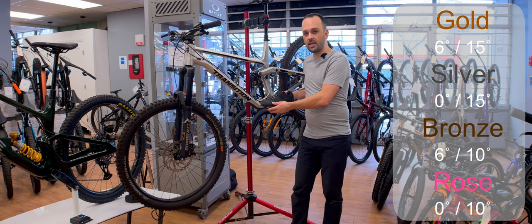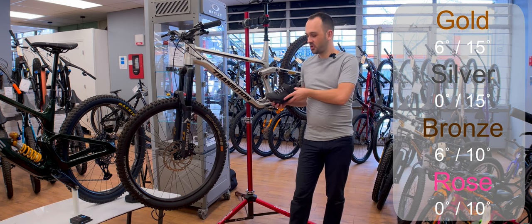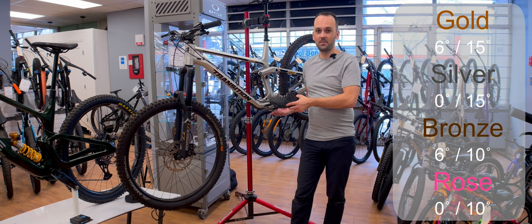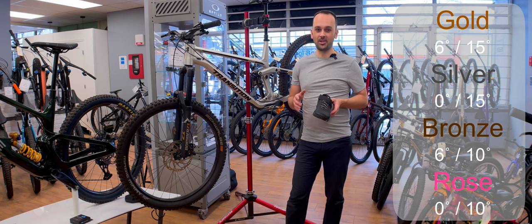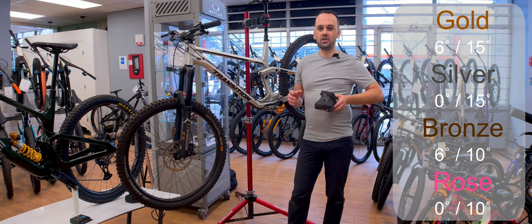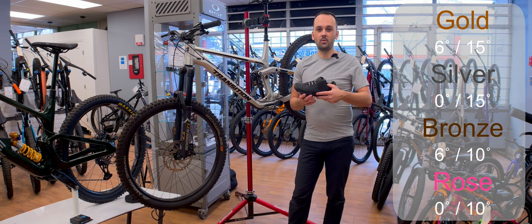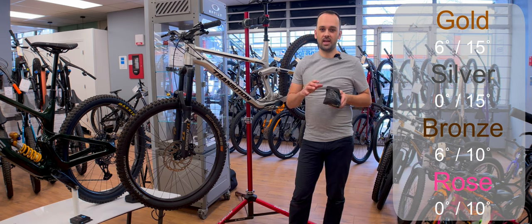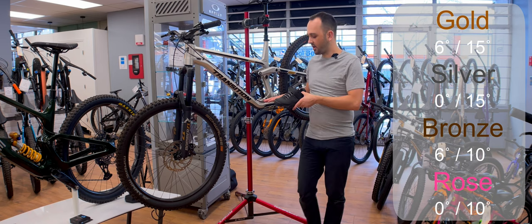I know I described the rose as a beginner cleat, but I have no shame admitting there were a couple of situations where I was trying to get out with the gold cleat — that six degrees of float plus the additional 15 degrees of release angle — and by then I'd already tipped over. That happened maybe two or three times last year. On technical climbs where you need to quickly put your foot down, having 21 degrees of full release angle as opposed to 10 made a huge difference. The zero float and 10 degree release is the easiest way to actually get on and off these pedals.